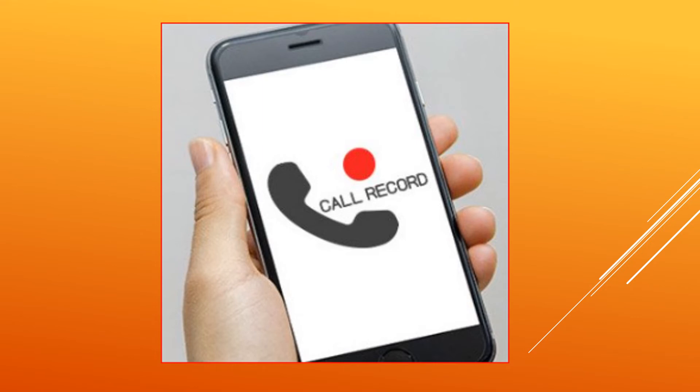If holding the wired headset near the microphone seems odd, users can simply put their calls on speaker mode and then record the call using another phone which is not running on Android Pie. This method is effortless and will allow a user to bypass call recording limitations. Users simply need to start the voice recorder app on a second device and then answer the call on speaker. The recording app will record the calls on both ends without any issues.